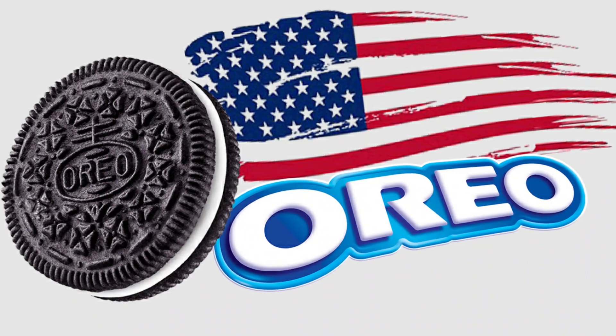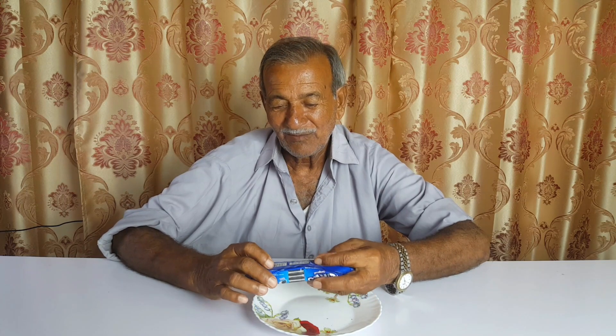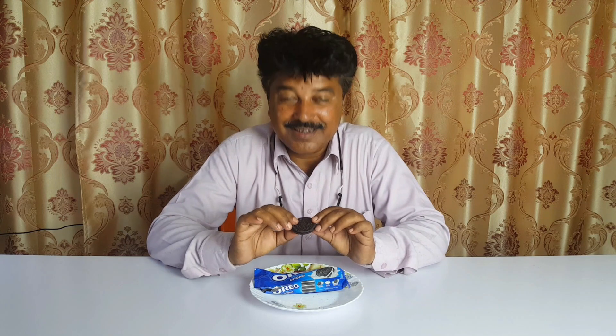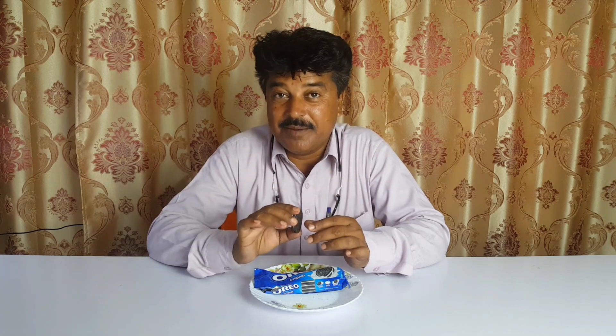Are you ready to eat American cookies? Yes, I will eat American cookies. These are cookies. They look delicious. Because they are prepared — when I look at them for the first time, I really like them.